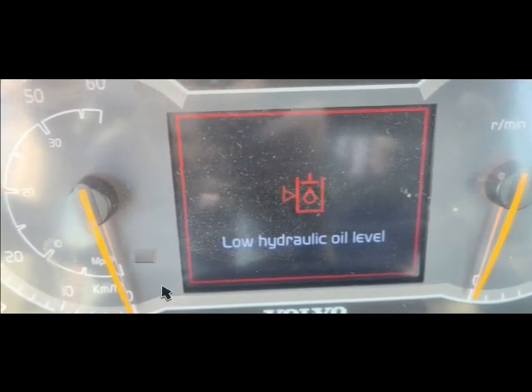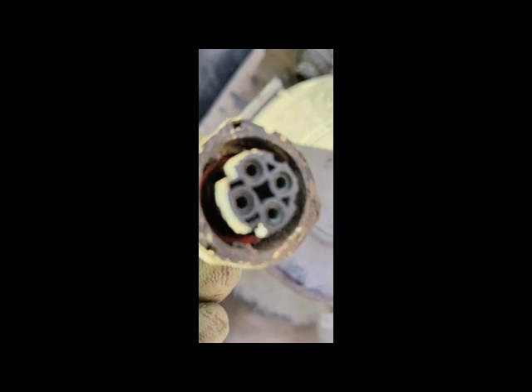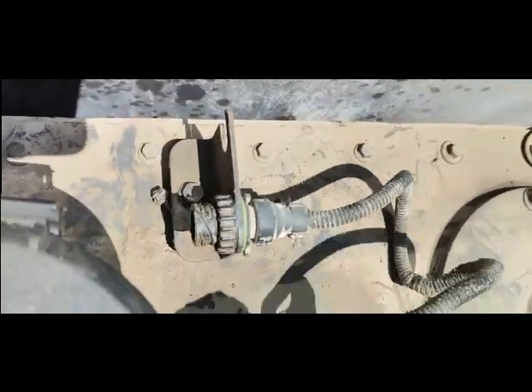So I will now clean all the dirty connections and also check the harness completely — maybe the harness is the problem. As you can see, this is the connector on the harness side and it is very dirty, greenish in color — too much corrosion. I need to clean it with CRC but I don't have any, so I will use WD-40 to clean it.